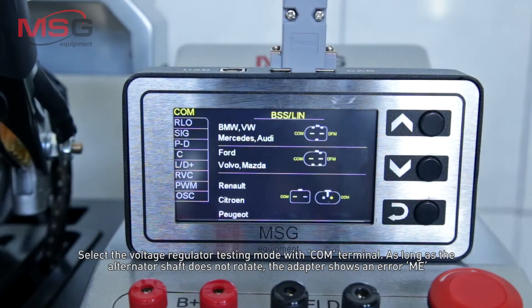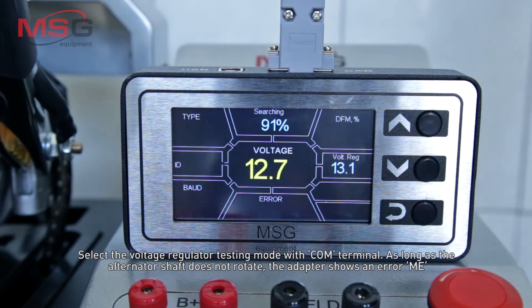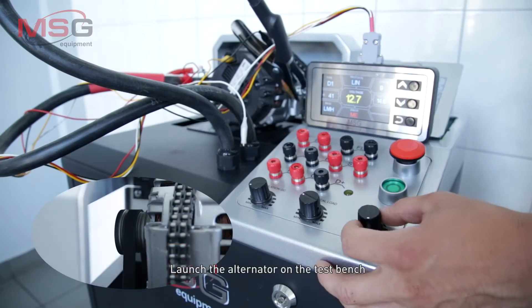Select the voltage regulator testing mode with the COM terminal. As long as the alternator shaft does not rotate, the adapter shows an error ME. Launch the alternator on the test bench.